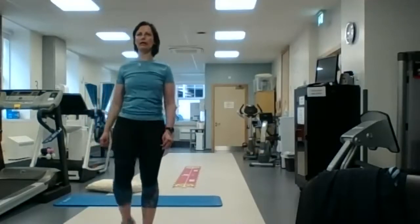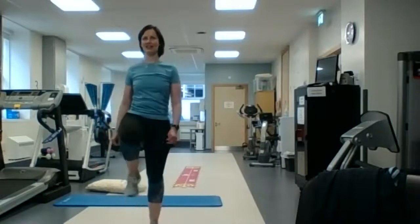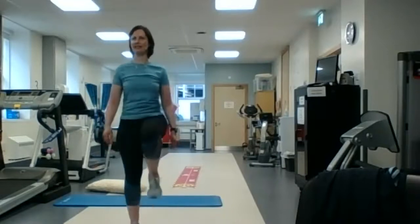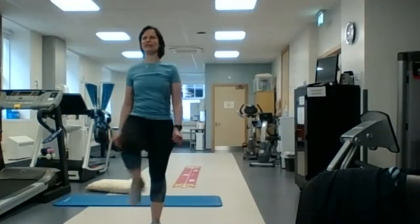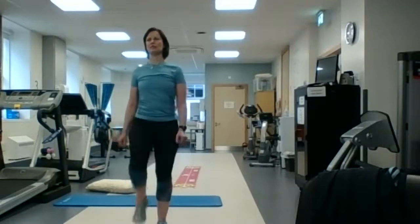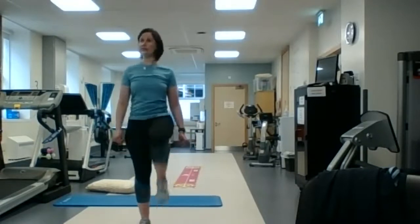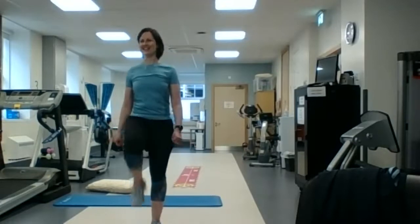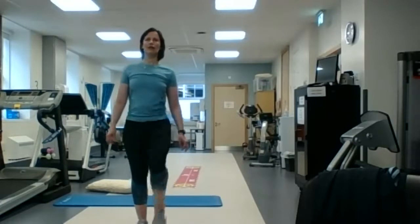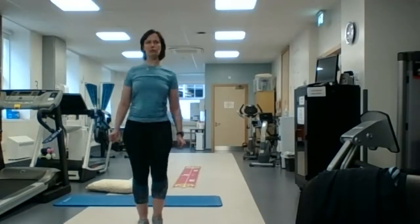Now we're going to ease back into marching on the spot. Hope your heart rates are nice and at the moderate level there — you should all be feeling a little bit warm, maybe a little bit breathless, but still able to talk. So we're almost at the end now, we have one minute left.